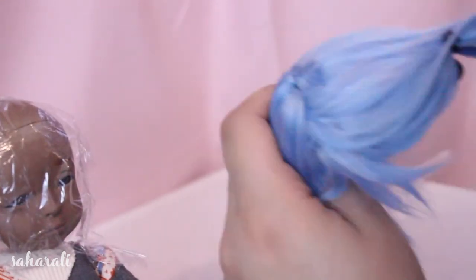You can be liberal with your glue usage here, it doesn't really matter. In fact it makes your wig cap stronger.